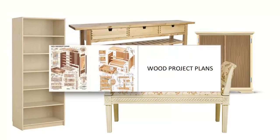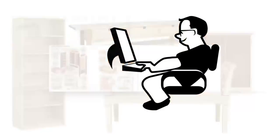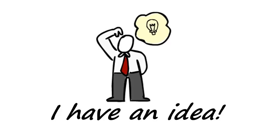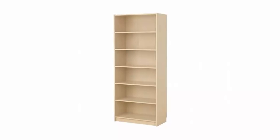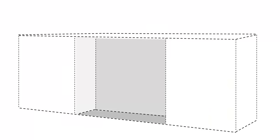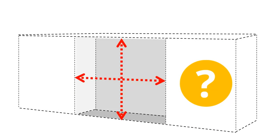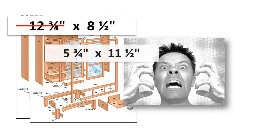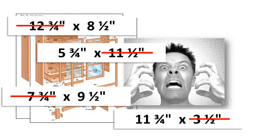Building a wood project usually starts with finding a plan, and that's easy to do. A quick search online will give you thousands of woodworking plans to choose from. But what if you have a project idea of your own? What if you want to build something that has a unique size or shape, or something that needs to fit in a particular space? All the plans in the world won't help you now, because it's nearly impossible to alter the design of an existing plan.